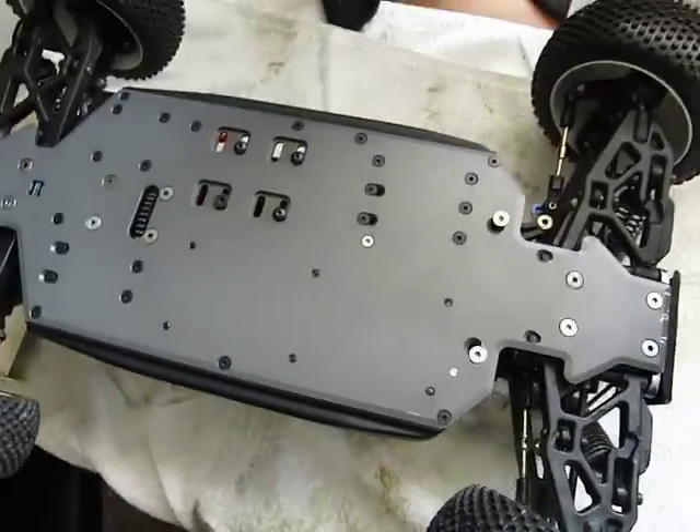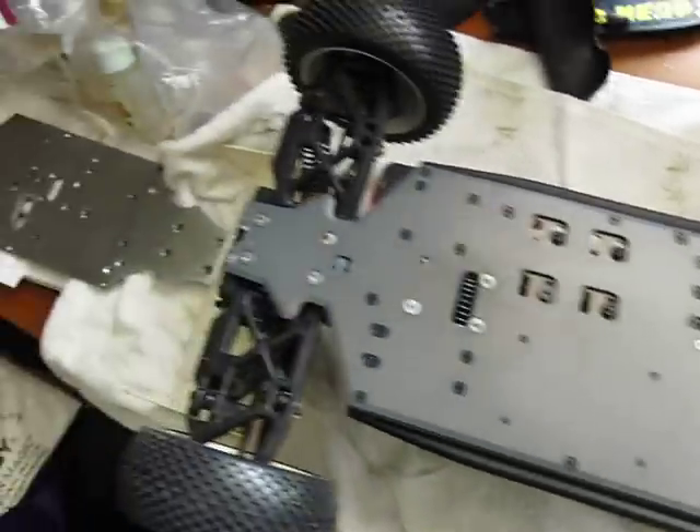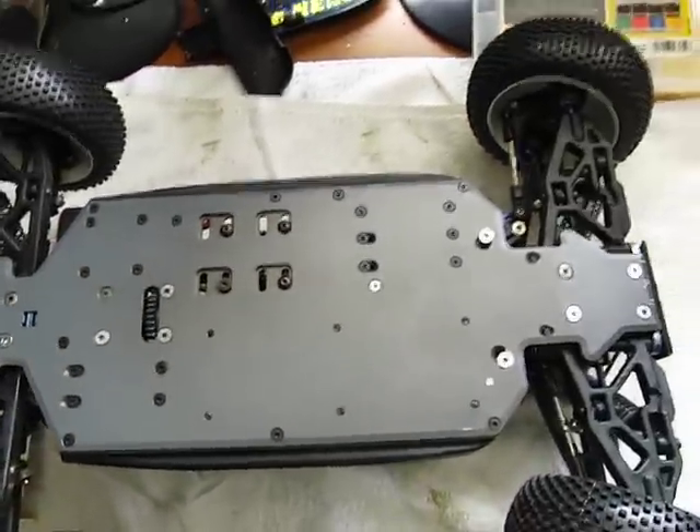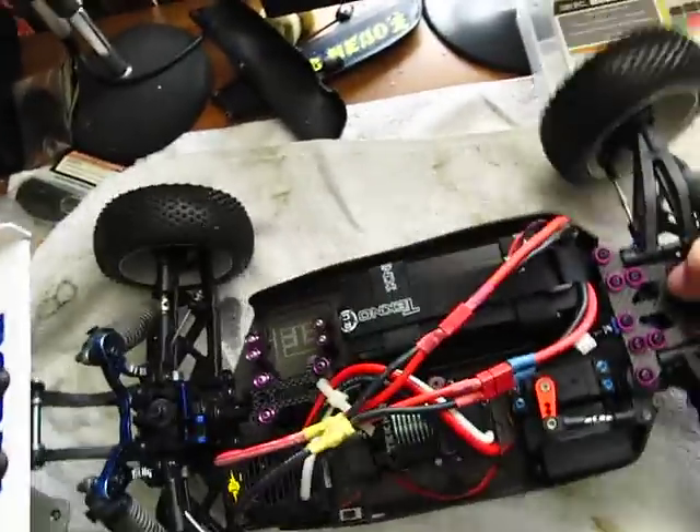They don't sell a techno conversion kit for the MBX5. But with those four modifications, these four holes, they're going to make everything line up fine. You get everything you need to make it work.